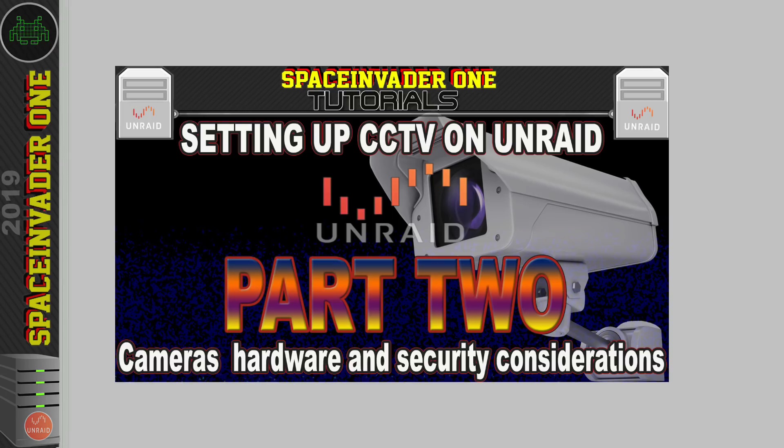So let's carry on from part one. Firstly in this part, let's talk a little bit about the different types of cameras that we can use, the pros and cons of each, and the security considerations of each.